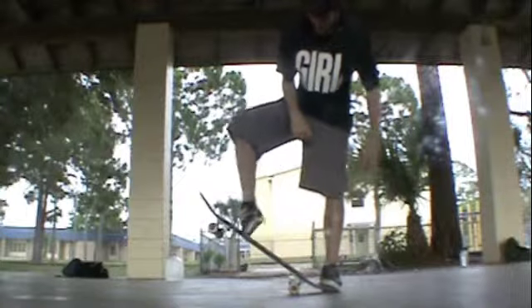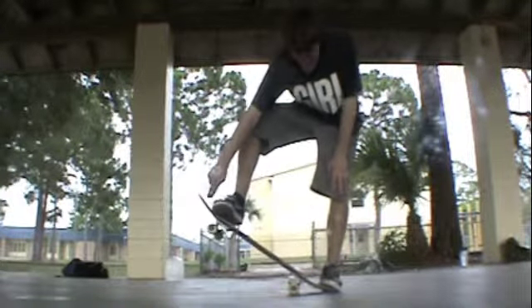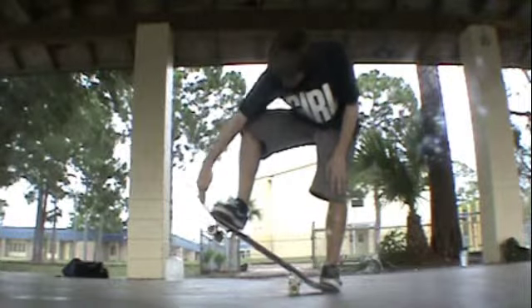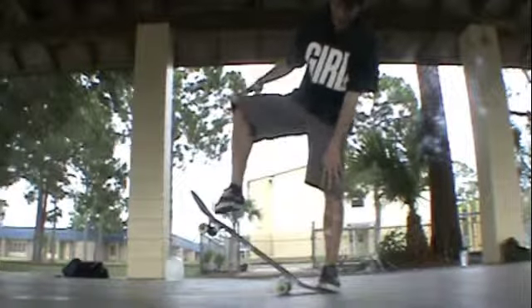Second, you want to slide this foot up — your front foot. Slide it all the way up until it hits the nose where it starts the curve. Right there. That's where you want to hit it. Bam, like that.